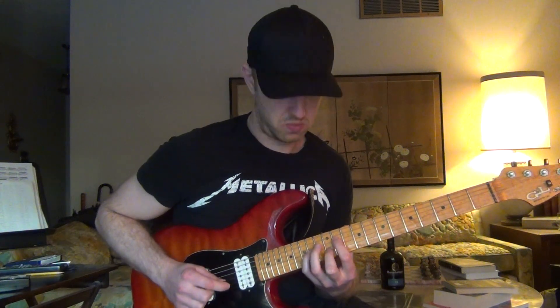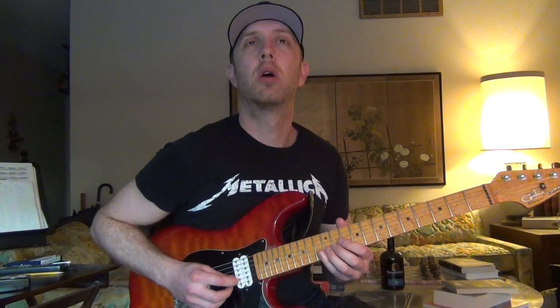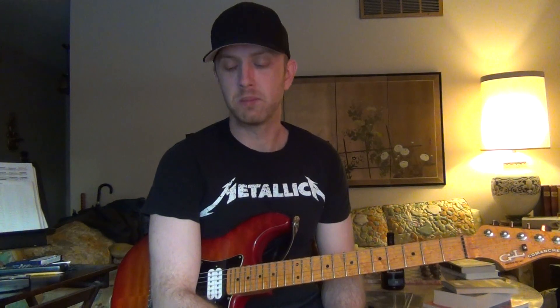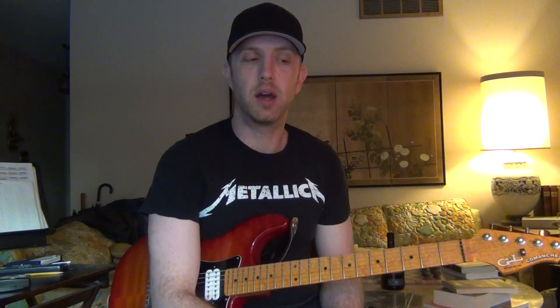So there's that sharp eleven — kind of nice up there. As opposed to the straight major scale, which has a natural four, that four really wants to resolve to three. Whereas the sharp eleven can just hang there and it sounds good.